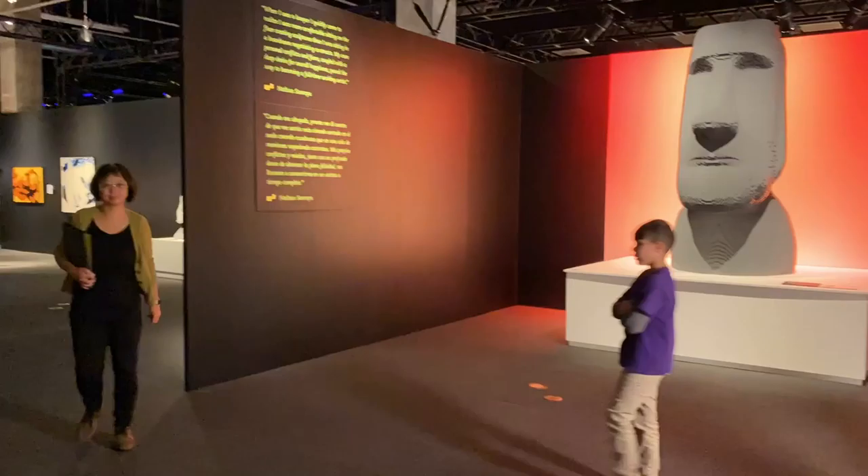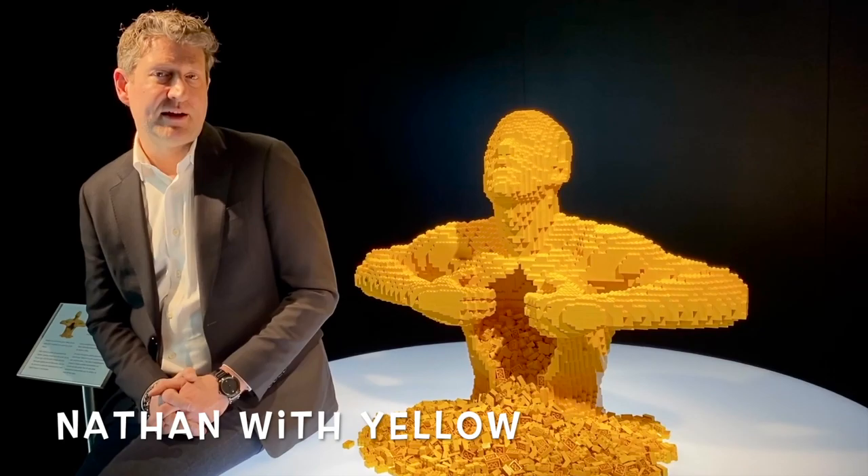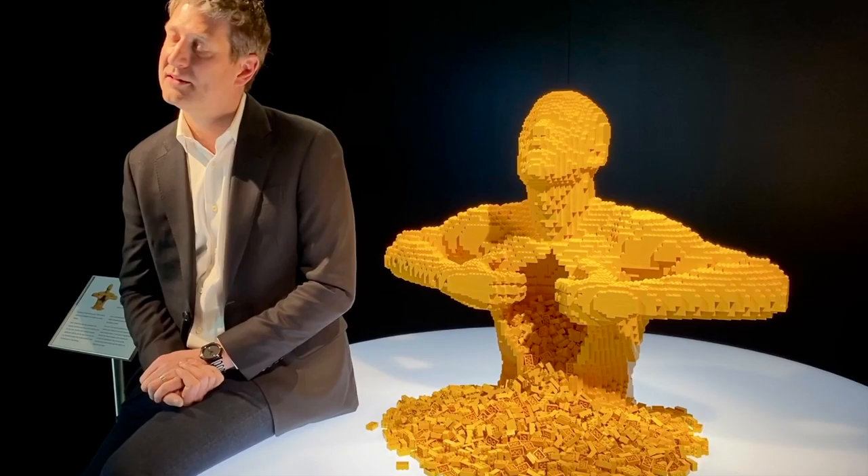And then this fellow next to you — how long did it take and how many Legos to make him? This has about 11,000 bricks in it, and any time I'm working on a human form, it's anywhere up to two to three weeks. So again, it takes time — these don't happen in one day. You have to have that patience.